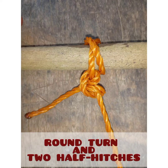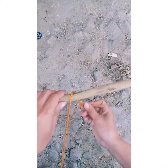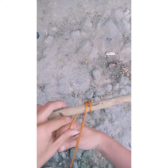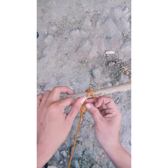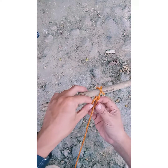Round turn and two half hitches. Round turn and two half hitches is a hitch used to secure the end of a rope to a fixed object. First, wrap the end around the support and wrap it around the standing part of the rope. Make another turn, take it out of the loop, tighten, and you are done.